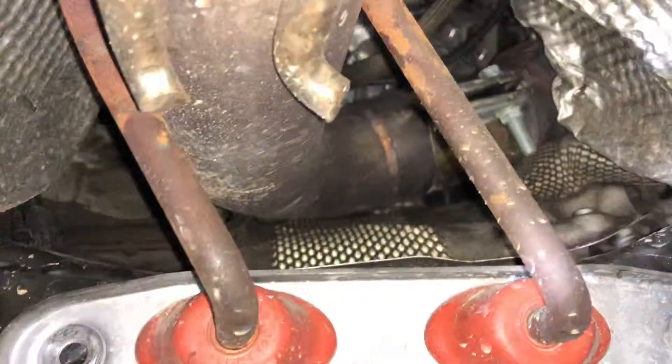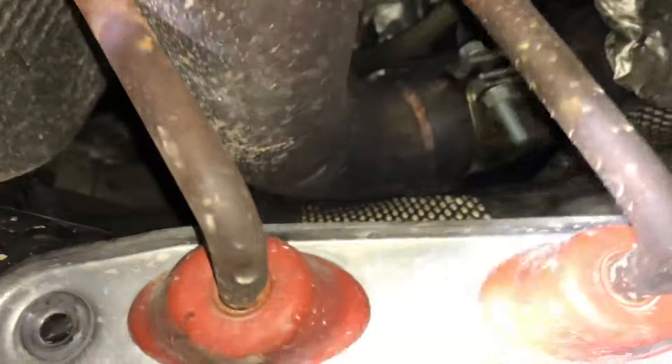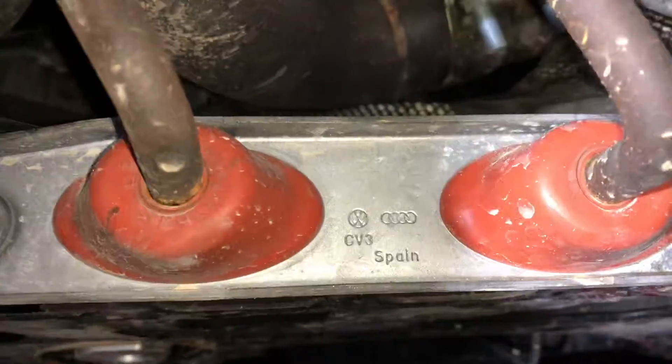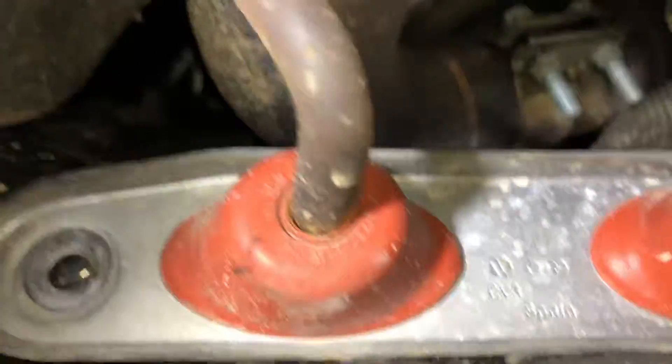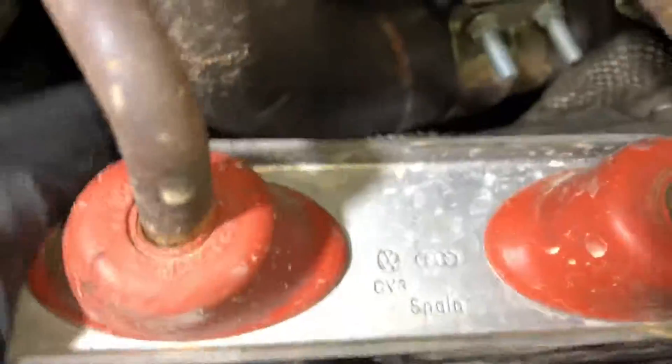Some people say to take the downpipe off, but it's not necessary. I have the 2017 GTI S model, so I don't have the limited-slip differential that gets in your way, so I don't have a problem with needing to take off the downpipe.